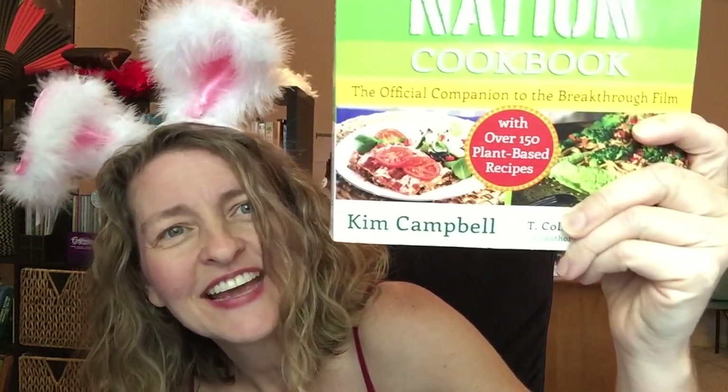The recipe comes from this book, Plant Pure Nation — the cookbook. Yeah, it's a movie and there's a cookbook that goes along with it. And it's written by Kim Campbell. She's gonna be my next new best friend.